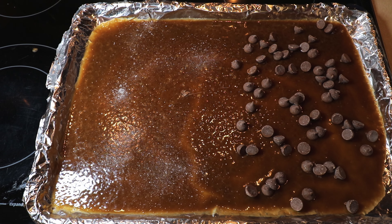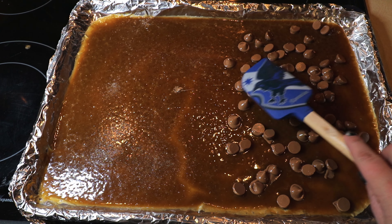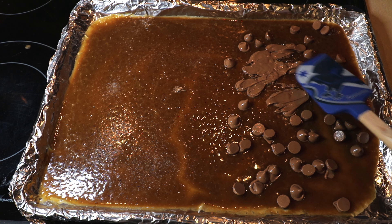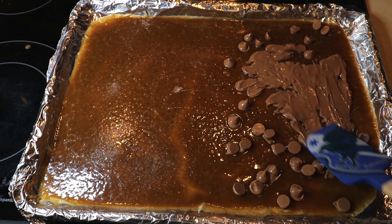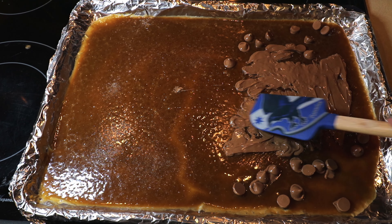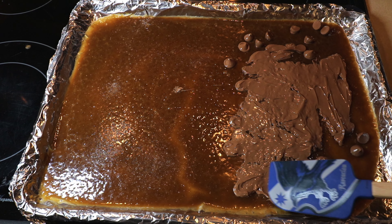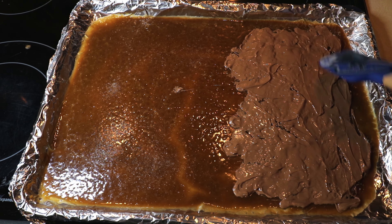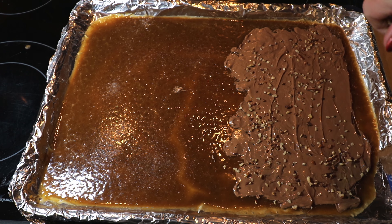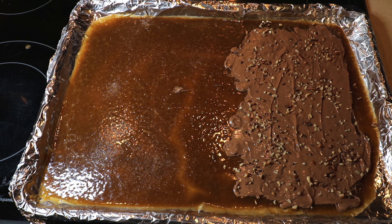We're going to pop this back in the oven for just a minute to let the chocolate melt a little bit, and then we can smear it around. We just pulled this out after a minute and we're going to start to pull the chocolate over the toffee. This is optional — I'm going to put a link up to my toffee video which shows making this with the chocolate and salt and nuts in case you need more direction. Once you have it set, put it in the fridge or freezer for a little bit, or leave it at room temperature overnight, and then you can crack it the next day.